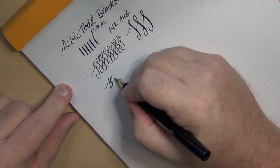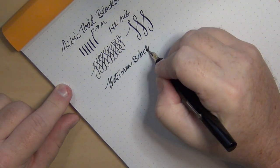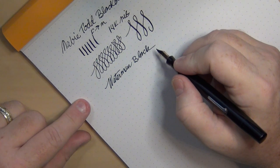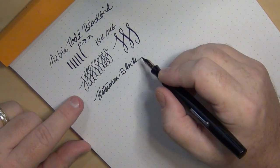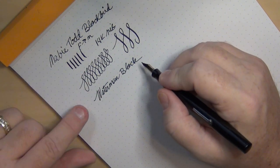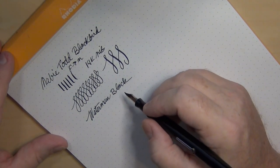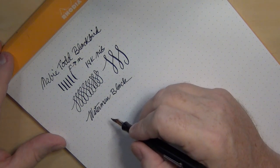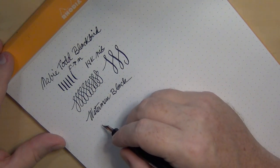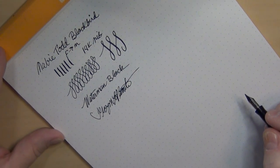I put Waterman Black into this pen, which I tend to do on most of my vintage pens to start out — because of the reputation of Waterman ink being vintage-friendly, because I like it, and because it's one of my go-to inks when I want to match a black pen with a black ink. I've been very happy with Waterman inks: they're plentiful, they're inexpensive, and I use them incessantly.